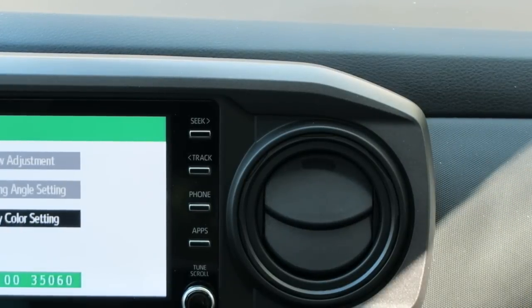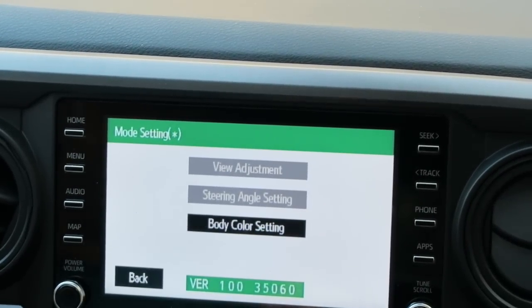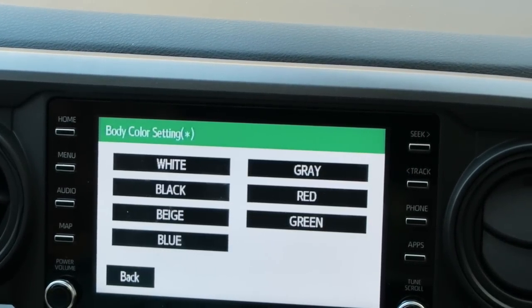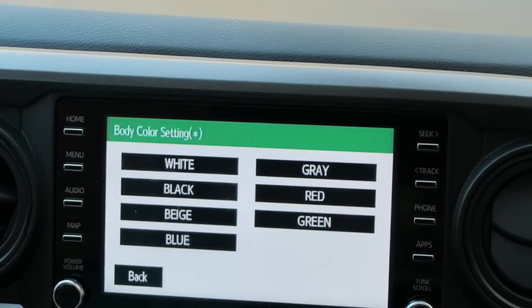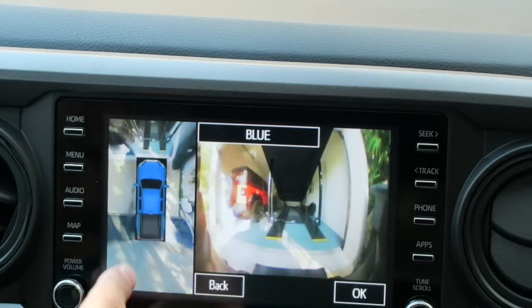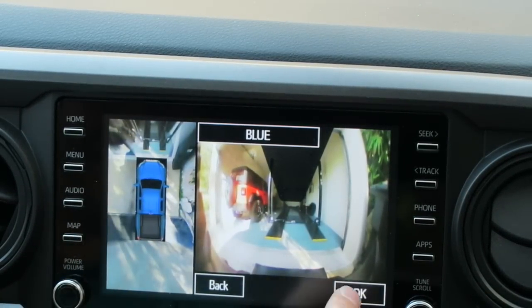Body color setting — this is awesome! Check that out. Let's hit body color setting. Oh look at that: white, black, beige, blue, green, red, and gray. This is awesome. Let's go to blue. There's my blue truck! Check that out. We're going to hit okay.